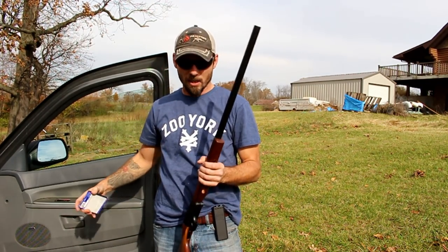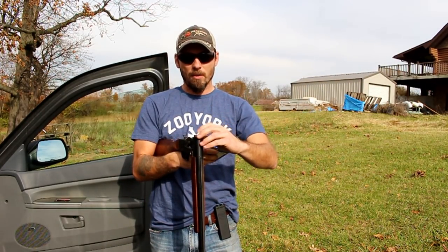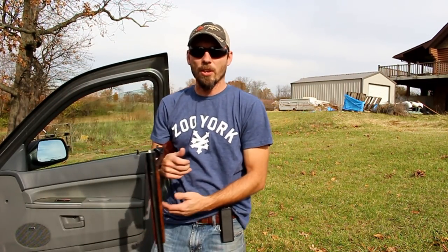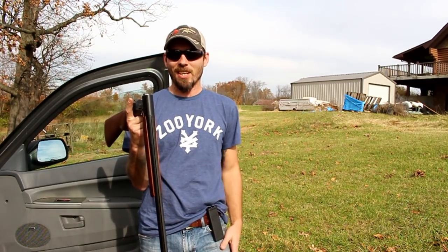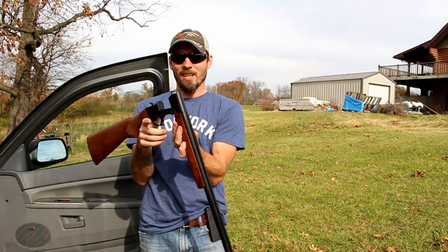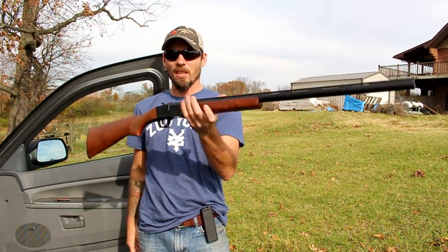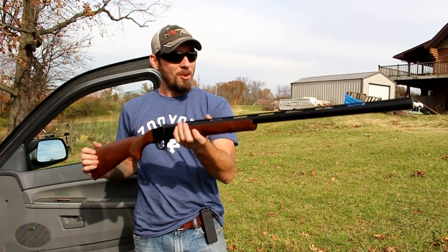Next thing we need is a primer — just drops right in there. Now when I close this shotgun up, it's ready to roll and it's hot. We'll go ahead and turn the camera around. I have an HD target out there that we're going to pattern this shotgun for the first time using the black powder muzzle loading adapter. Again, this is my very first time ever using a muzzle loader or reloading a shotgun round, so we'll see how this goes.